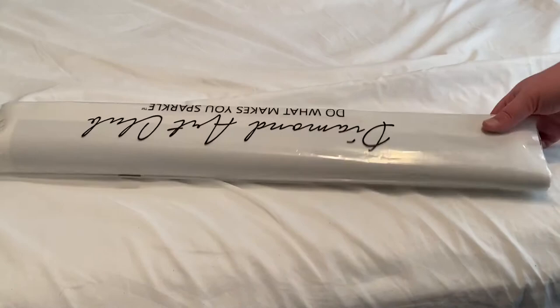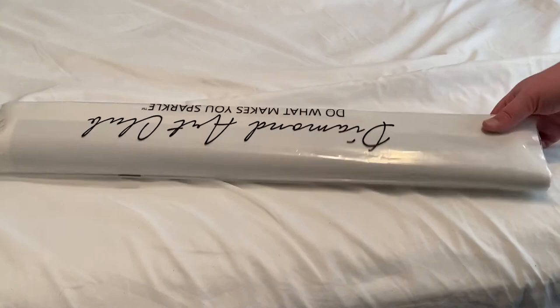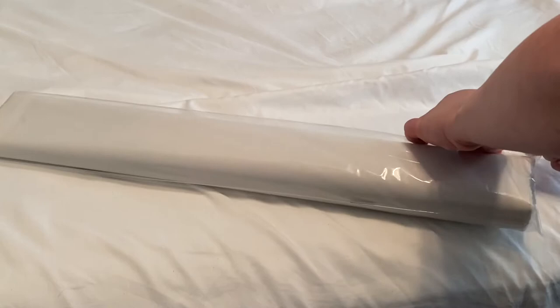Alright, so let's get into this canvas. Here comes the plastic that I can never get off correctly — I always rip the plastic because I just can't get it off. But hey, whatever works. Oh, this is pretty! Oh my gosh, I love these colors.